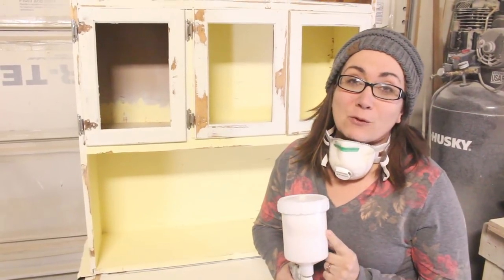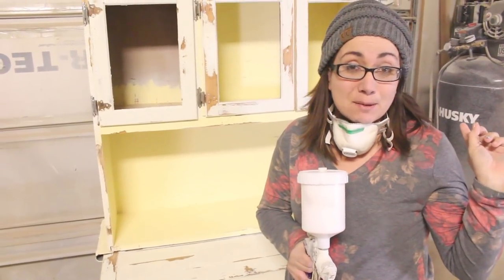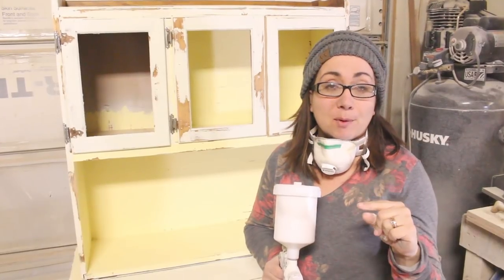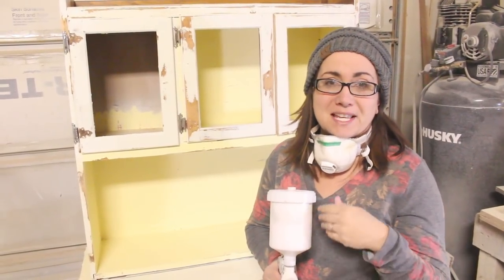This spray gun is from Harbor Freight — we're not affiliated with them, but that's where this came from. We've got a 60-gallon Husky air compressor back there. You can get away with at least an 8 to 10-gallon, but we've got the 60 because we use it a lot. If you want to use the paint, go to jamierayvintage.com — I've got all my paint and sealers on my website.